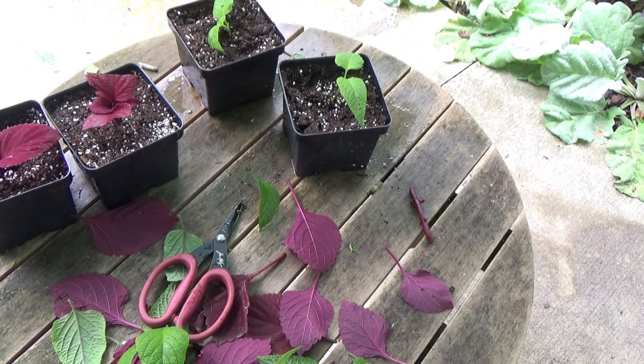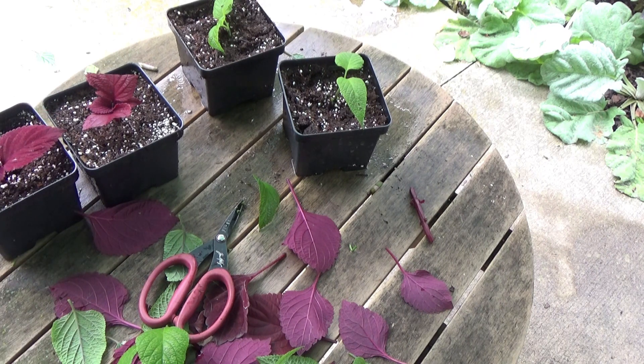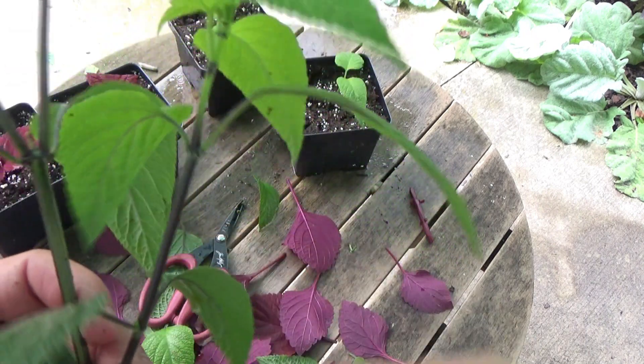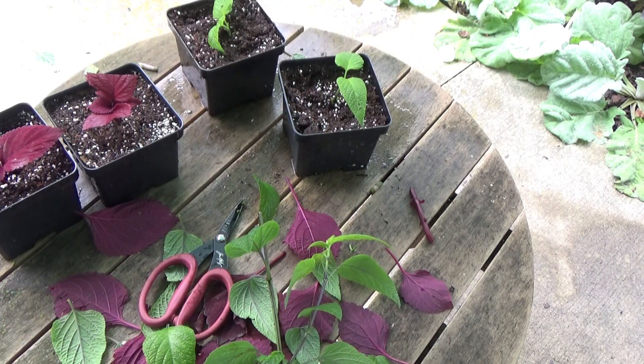Basically, the same technique throughout: cutting just below a leaf node, trimming off as many leaves as I can while leaving some, then potting it right into a planting mix. Coleus is pretty easy; salvias are new to me. I could have taken one more cutting here by going down further on the stem — let me show you what I've been doing overall. Let me put the hood up on my raincoat.